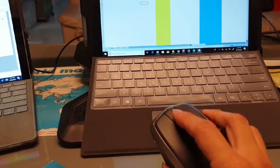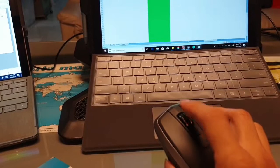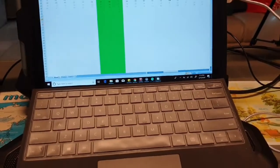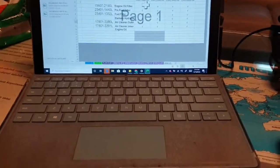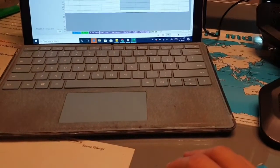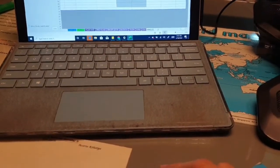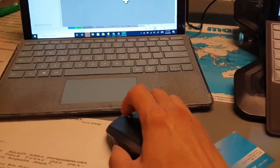As you can see, I can scroll to the left, to the right, up, and down — it's just that simple. I can move my mouse to the other computer and zoom in or out using the scroll wheel.